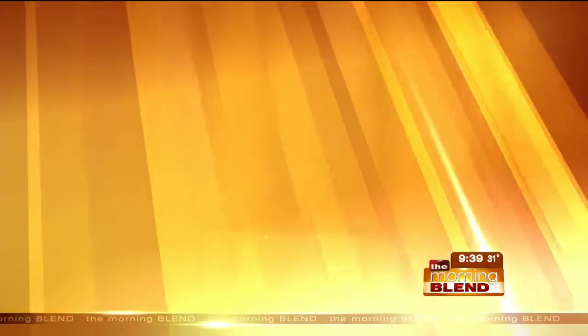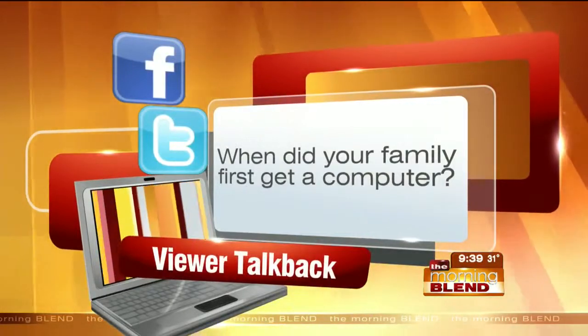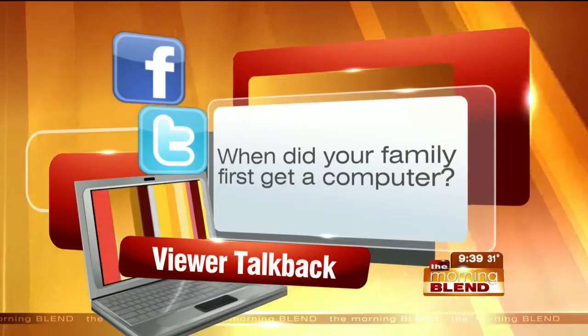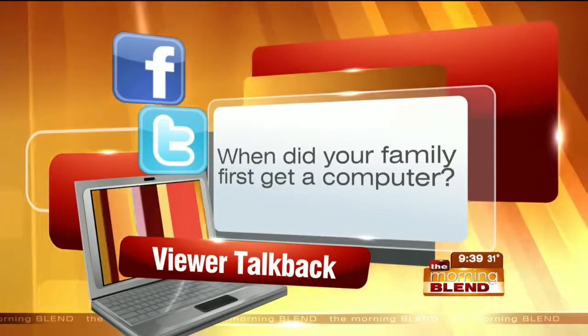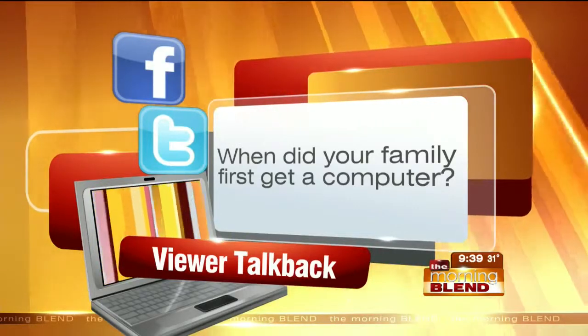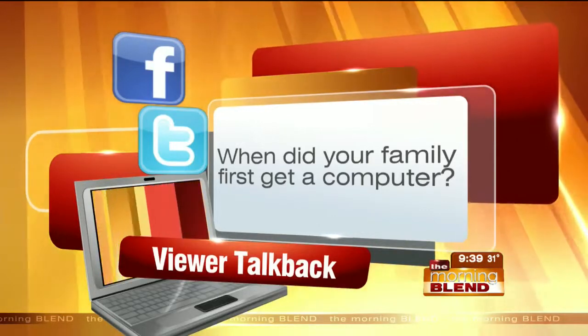Today on social media: on this day in 1984, Apple introduced the Macintosh. Our question to you is, when did your family first get a computer? Join us on Facebook at Morning Blend Omaha. We're also on Twitter at OMA Morning Blend.